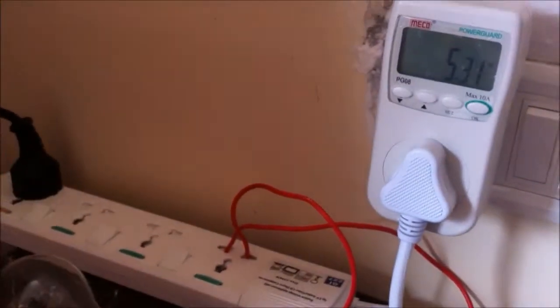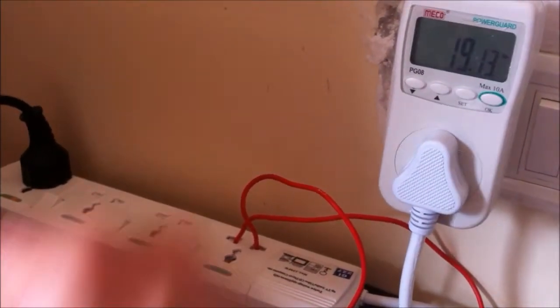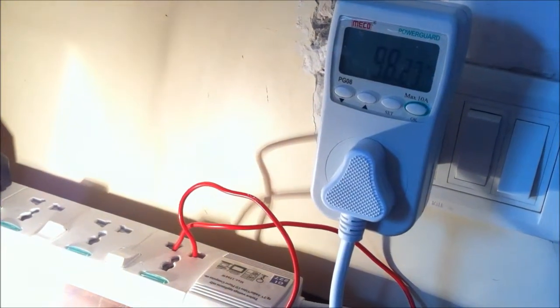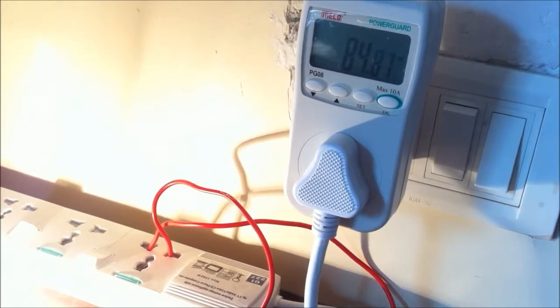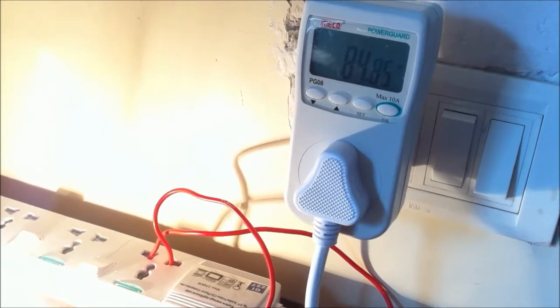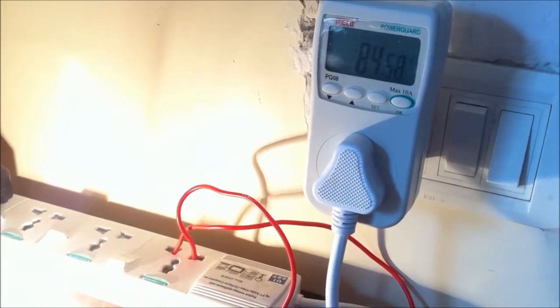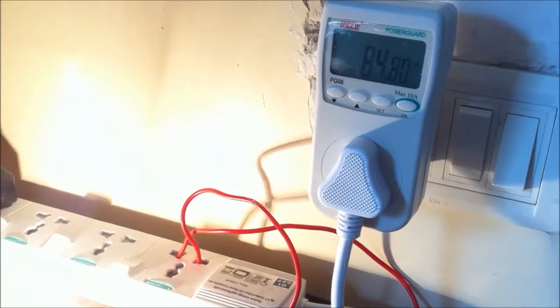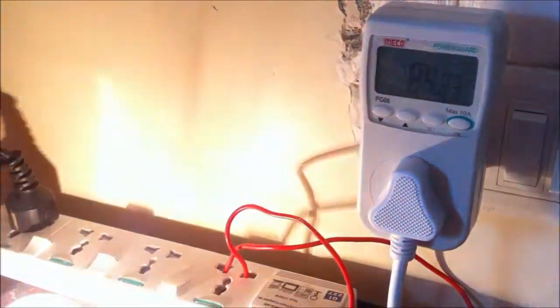Just to show you what's going on, I'm going to turn off the bulb so you can see the power being generated from solar, which is at 19 watts. When I turn on the bulb, it shows 104 watts, then settles down to 85 watts. So 85 watts from the grid plus 20 watts from solar equals 105 or 104 watts total. The bulb is consuming 104 watts, 20 watts is being generated by solar, so the net power being consumed from the grid is 84 watts.